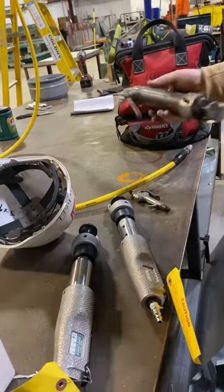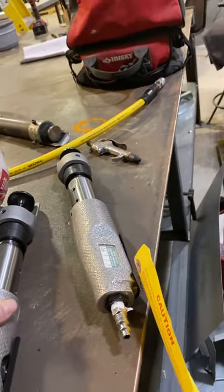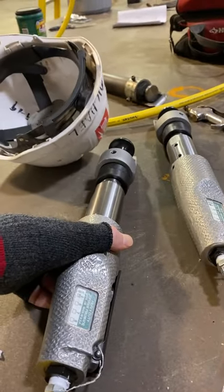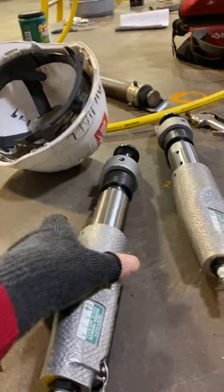Is this the 16 gauge capacity? I believe so. All their numbers are so confusing — it's very pneumatic. They don't even have the model number on it.